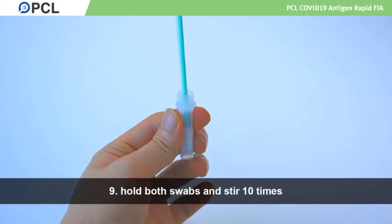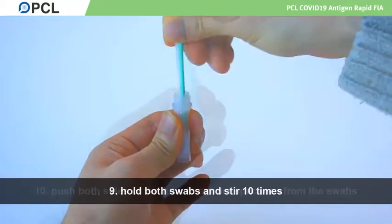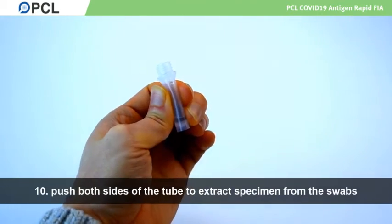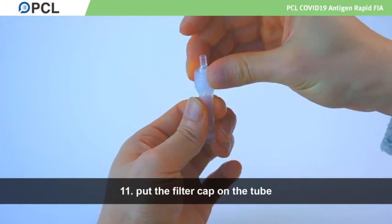Hold both swabs and stir ten times. When pulling the swabs out of the tube, push both sides of the tube to extract the last bits of specimen from the swabs. Put the filter cap on the tube.